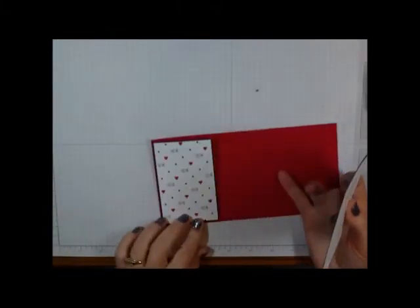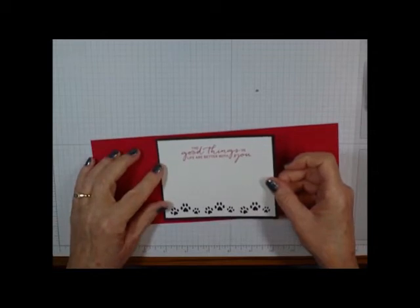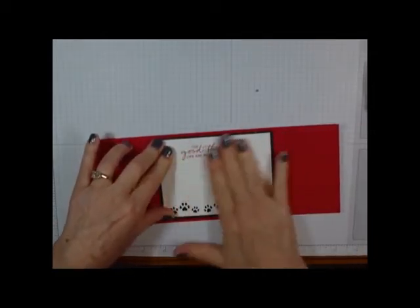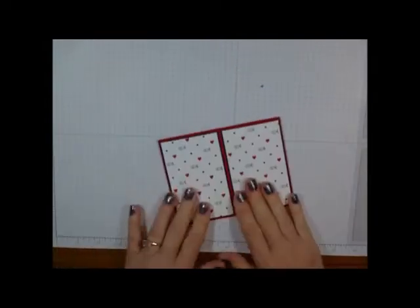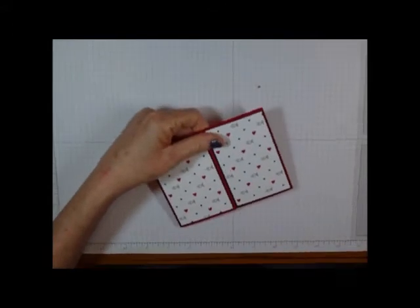Now place that on the inside of the card — make sure it's the right way up, it would not be good if we had it upside down. Now we have this pretty card that opens up nicely.